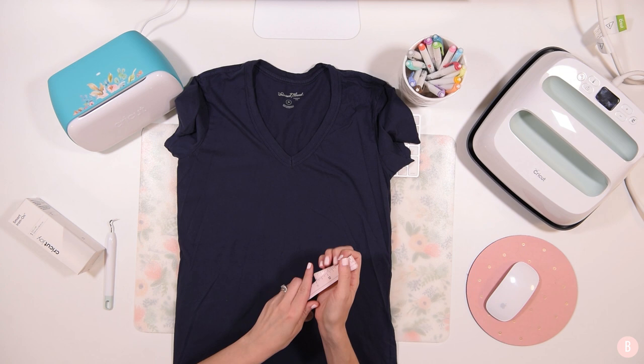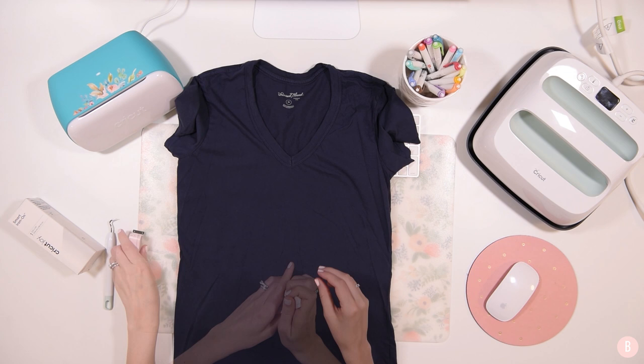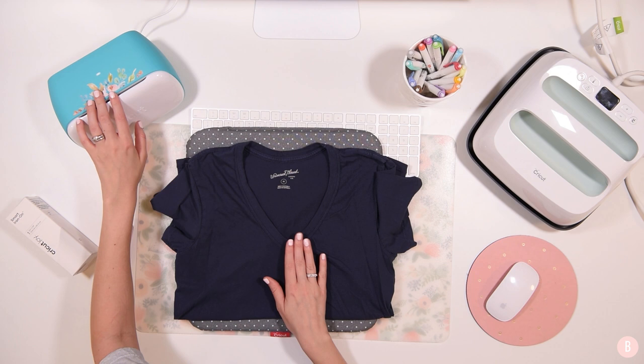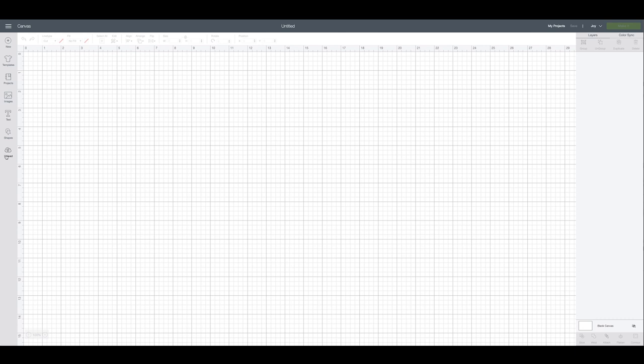I'm going to measure my area — I'm thinking about eight inches across, and that looks just about right. I'm going to show you how you can create an adult sized t-shirt with the Cricut Joy, and how you customize the design by feeding it through the Joy machine so all the little pieces fit. We'll hop into Design Space, I'll show you the design, and how to get it all arranged on the mat to cut out.